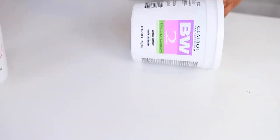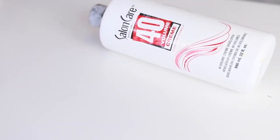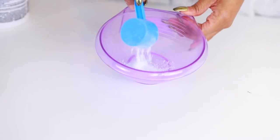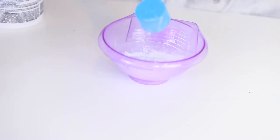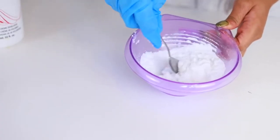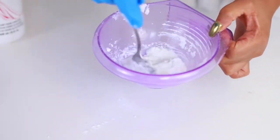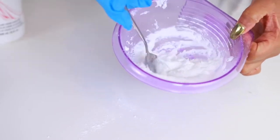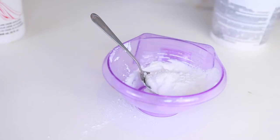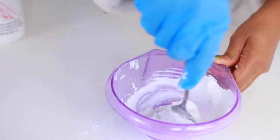I'm gonna go ahead and bleach the knots just to get the hairline looking a little bit more natural. I'm using the Clairol BW2 powder lightener and the Salon Care 40 cream developer. You don't have to use 40 — it's a pretty high number, you could use 30 or 20, but the 40 is gonna bleach pretty fast. I'm not really measuring this out — I just poured the cream developer into the powder and I'm just gonna mix that around in the bowl. I want it to have a really thick consistency because we don't want the bleach touching the hair, we only want to bleach the knots on the frontal. Make sure it is super thick, almost like toothpaste.